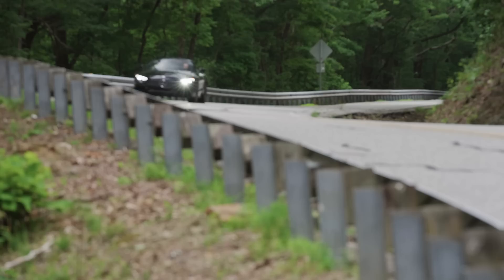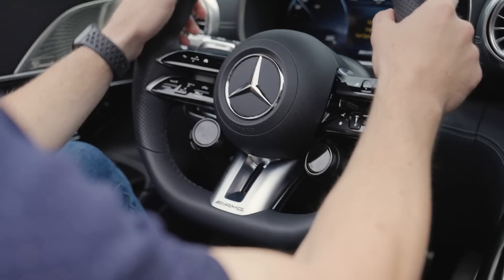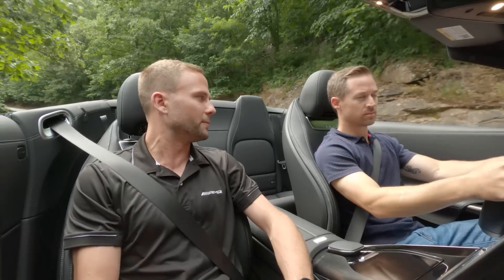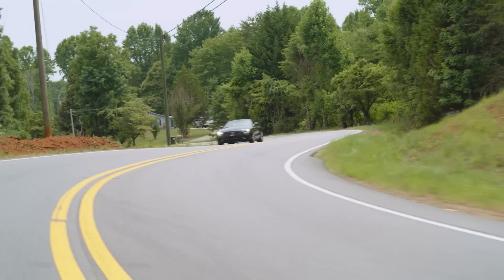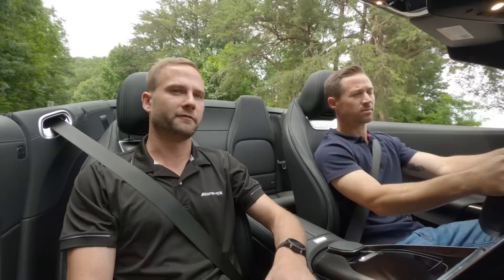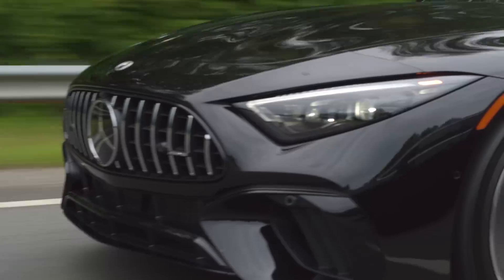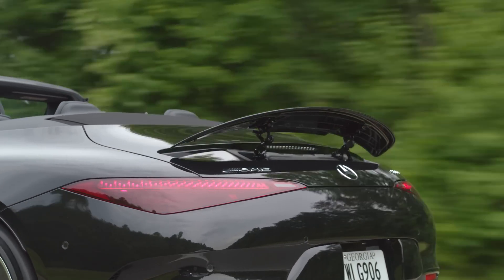Both the SL55 and SL63 have a handcrafted four-liter V8 biturbo engine connected to our AMG SpeedShift MCT transmission — a multi-clutch unit with a wet start-off clutch for hard launches and nine speeds, giving you both sporty quick shifts and good fuel economy on the highway. Up front, active grille shutters open to cool the engine or close to reduce drag. At the back, the deployable rear spoiler rises in angle as speed increases to generate more downforce when you need it most.